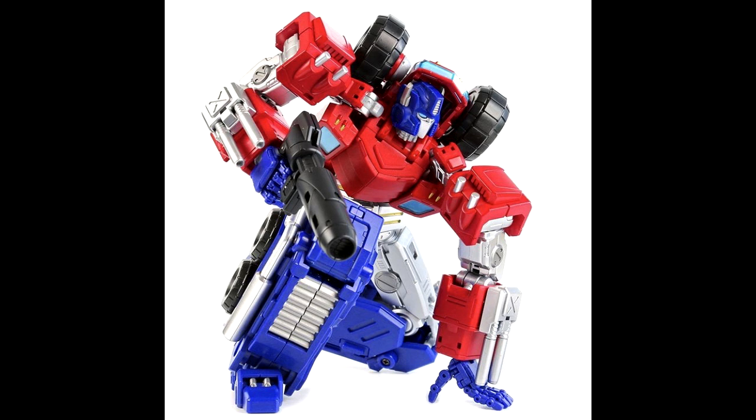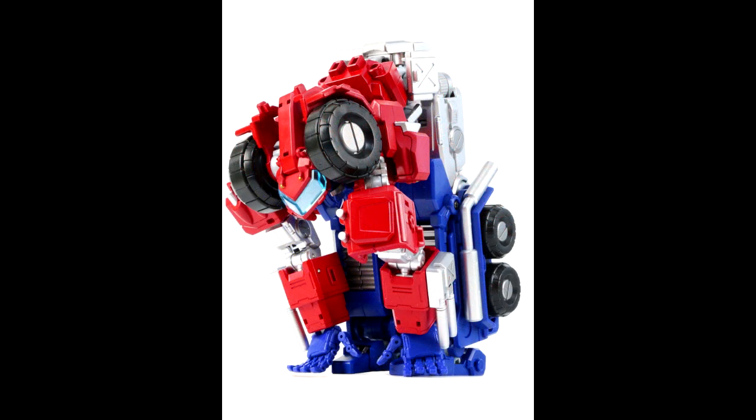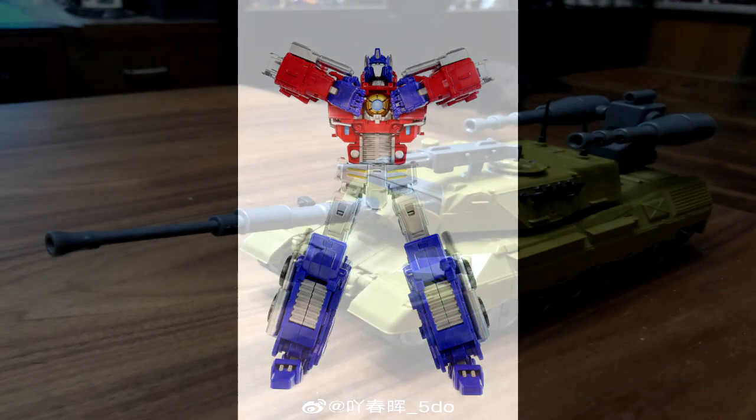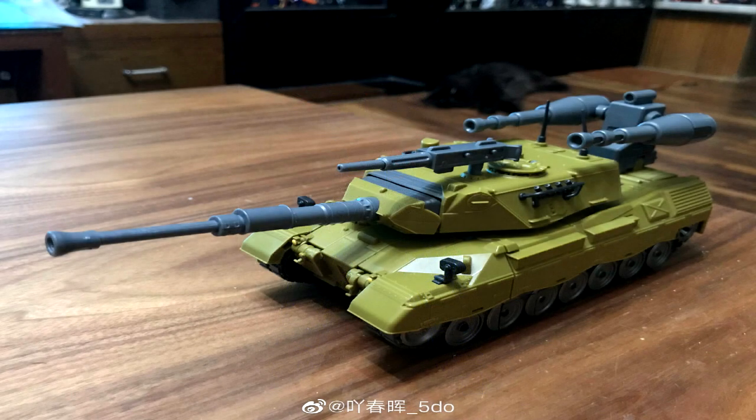Also from MMC, or Mastermind Creations, we got a new Reformatted Optimus Pexas revealed — this is their IDW Optimus Prime, as seen in More Than Meets the Eye and Stormbringer. Got some pics showing nice articulation and everything. They're probably going to recolor the crap out of this one like they do with all Optimus Primes, but it looks great.